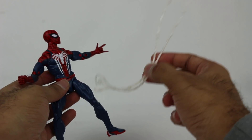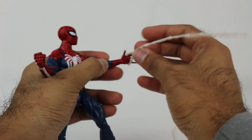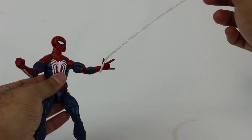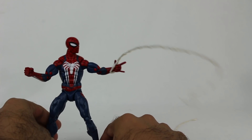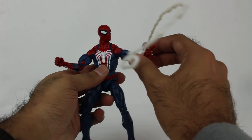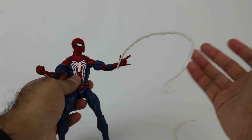They also included a web piece, which is a bit awkward to figure out. I assume it just slides over the hand and hooks onto the thumb like that. It kind of stays in place. Otherwise it just flops all around and doesn't really work. But if you hook it on the thumb just right, it sort of works. Maybe I'm just not figuring it out properly, but it takes a little messing around to pose it correctly.